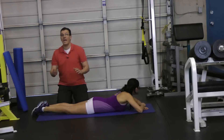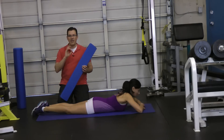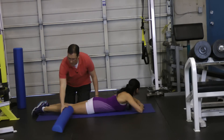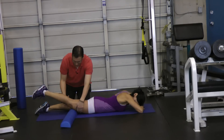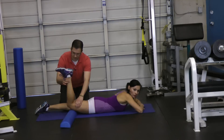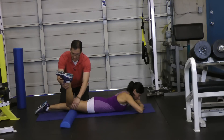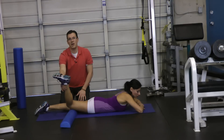Now, if you don't feel anything, what you can do is add a little bit of hip extension. I can do that by using a foam roller. Sliding the foam roller underneath Orsi's thigh, she's going to go through the same thing — bending at the knee, dropping the heel out, bringing that thigh in — and we've targeted that sartorius muscle.